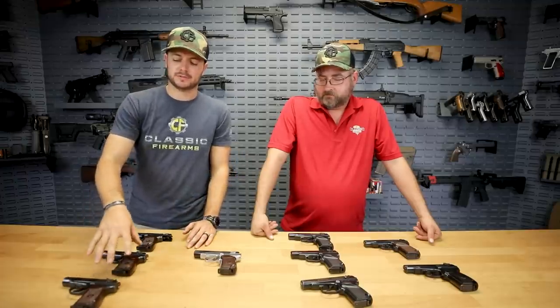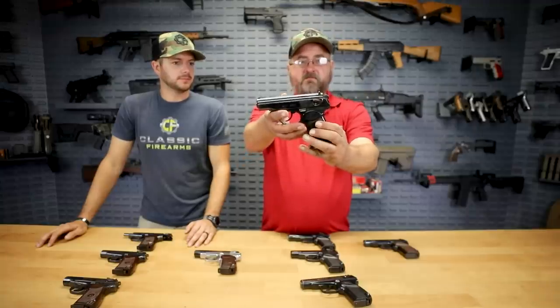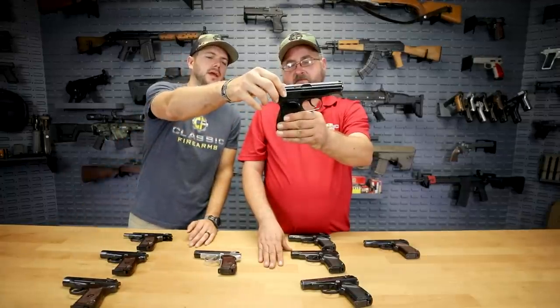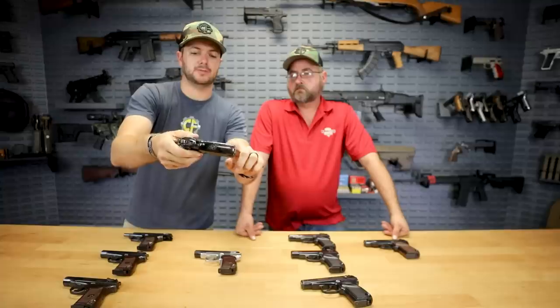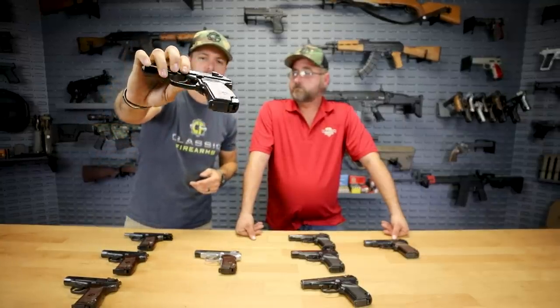We also have a select few with black Bakelite grips — so it's the same Bakelite material but black in color. There's not too many of these. We've got a few, and this one here we wanted to show because it looks like it was originally red but somebody decided they wanted it to be black. Just wanted to be completely transparent with you guys and show these off.